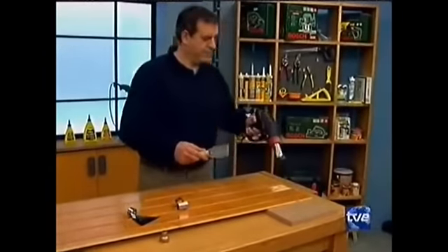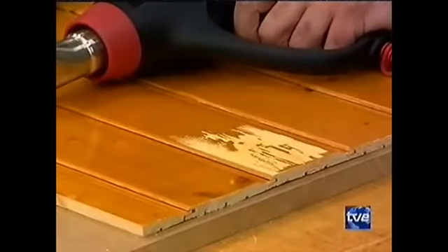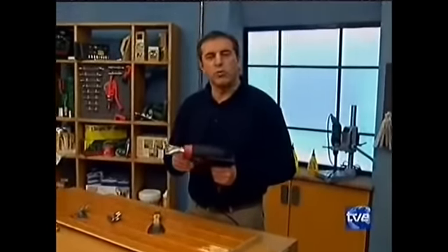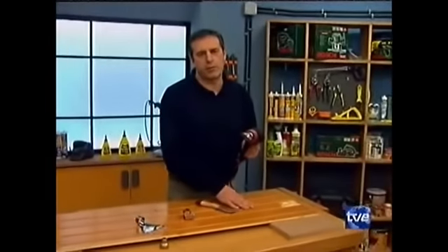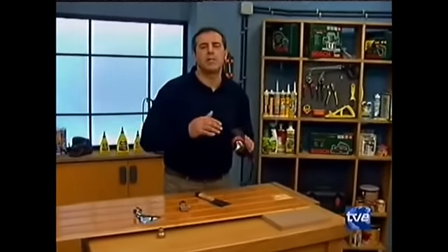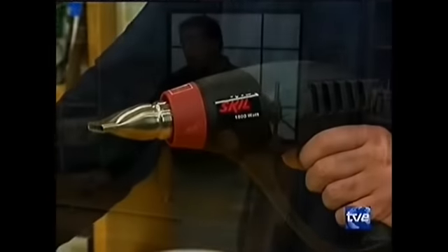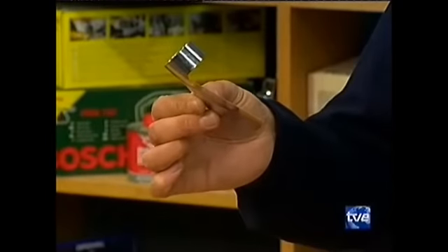Aquí me tenéis decapando este friso que tiene un barniz industrial muy fijo, muy asentado. He decidido utilizar una pistola térmica. ¿Por qué? Primero porque es un tipo de acabado que viene preparado industrialmente, muy fuerte y muy fino, no es fácil que bullan con un decapante. Además me evito el problema de los elementos químicos de los decapantes, que son un poco molestos. La pistola térmica no solamente sirve para decapar: hace un decapado francamente limpio. También sirve para otras muchas funciones y viene provista de algunas herramientas como este complemento, que sirve para ponerlo en la cabeza de la pistola y poder trabajar en las ventanas evitando que el calor dé directamente en el cristal.